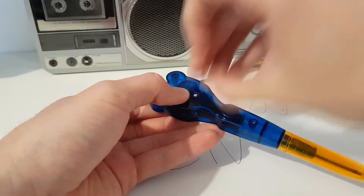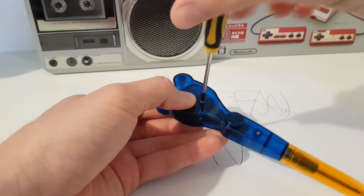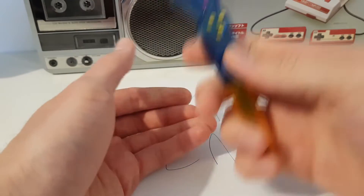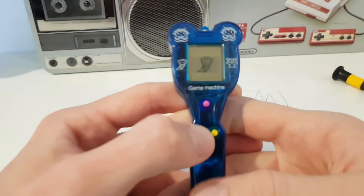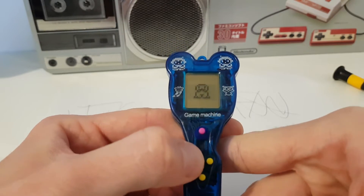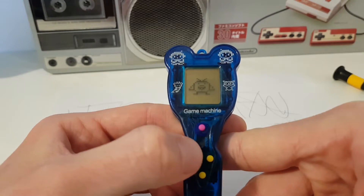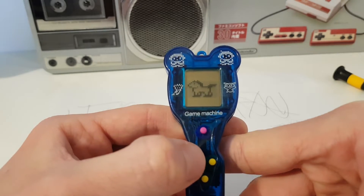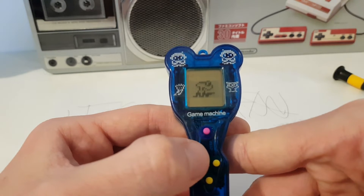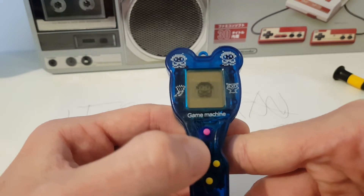This won't drive me crazy, but it won't succeed because I have a pen which is a game machine. It's very similar to the $1 Tamagotchi clone that I reviewed back then. I will put the link in the description.